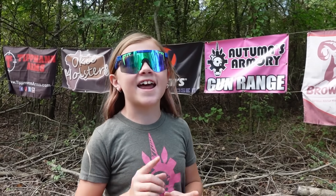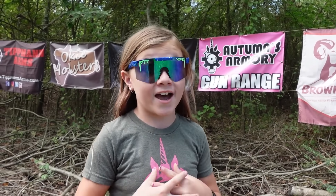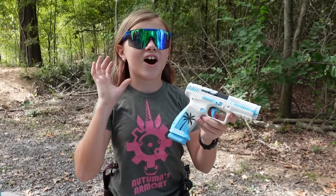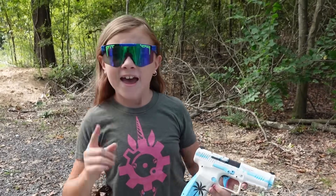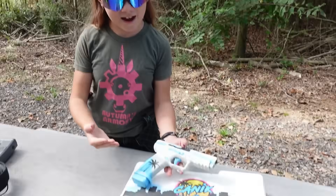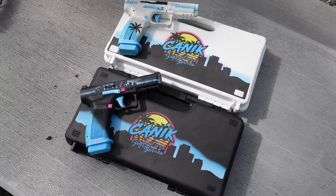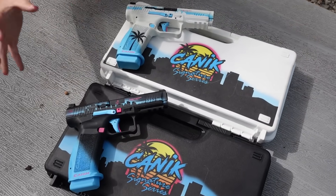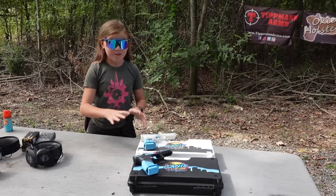Hey guys, right here on the range again. Today we have a matching set to my favorite gun. Let's go over to the table and check out what we got. You guys have seen this gun a lot — this is my Canik Mede SFT. Thanks to Al at US Patriot Firearms in Jacksonville, Florida. I have both of the Canik signature series — the Miami Days and the Miami Nights.